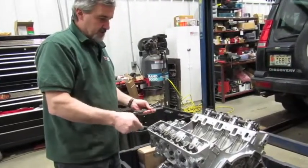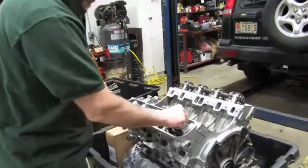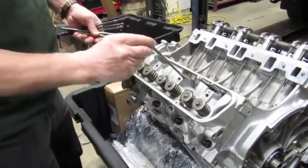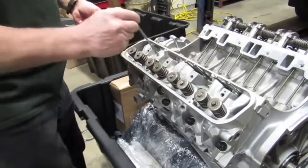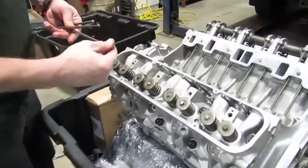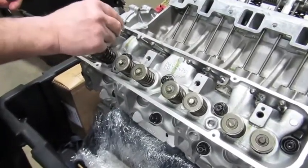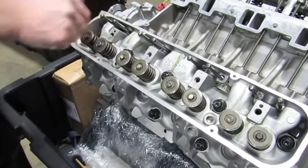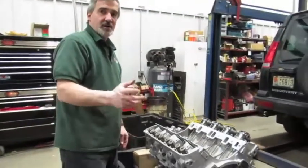Now we've got them all torqued up to 85 with the circular pattern complete. We're going to put the push rods back in — make sure they go down through their guide holes in the head and are seated — and then set the rocker assembly back on top. Snug the bolts down in increments, since one or two of them will have spring tension against them, and then torque them to 35 foot-pounds.